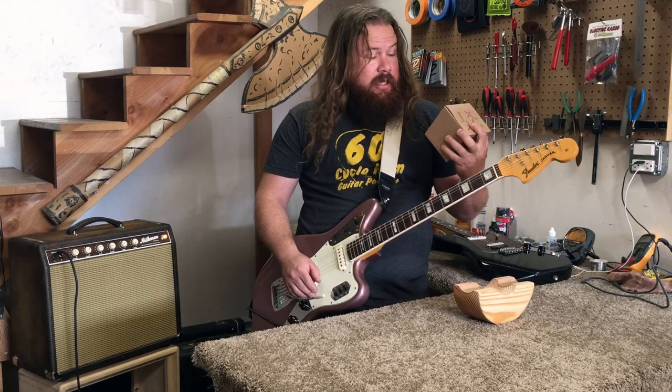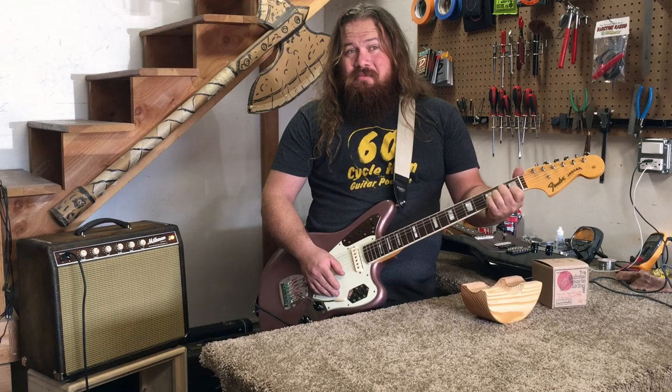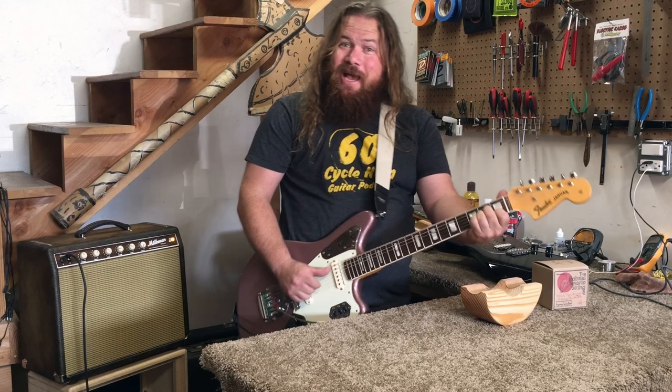They're more expensive. He makes them by hand and they last you forever. So if you have a $21 string budget for the year, you can buy a pack of Gabriel Tenario strings. Here I'm playing through the Milkman — it's a dark, smoky amp, a very warm sound. I've got both pickups on, middle position, everything's up. This is what they're sounding like.